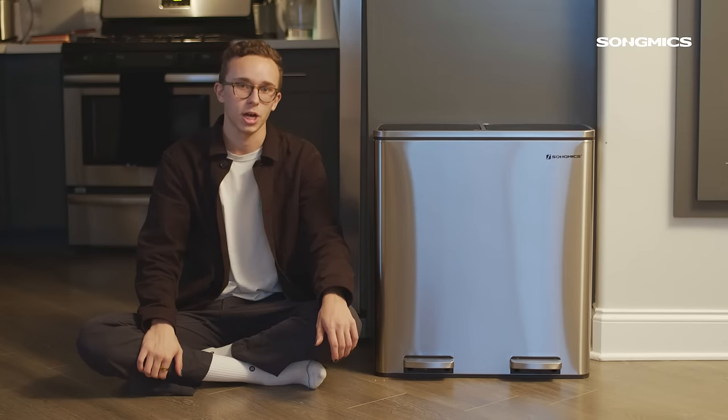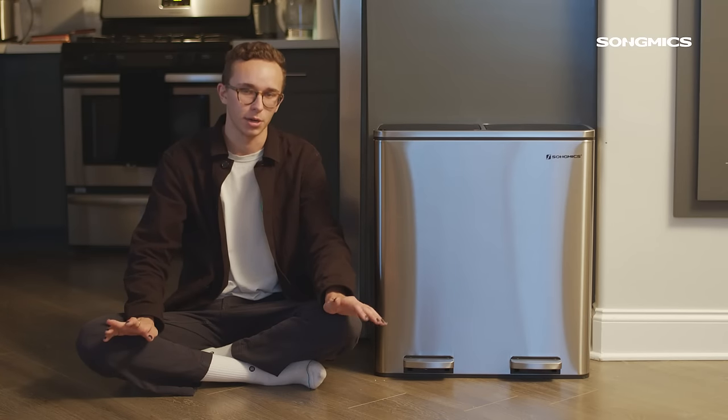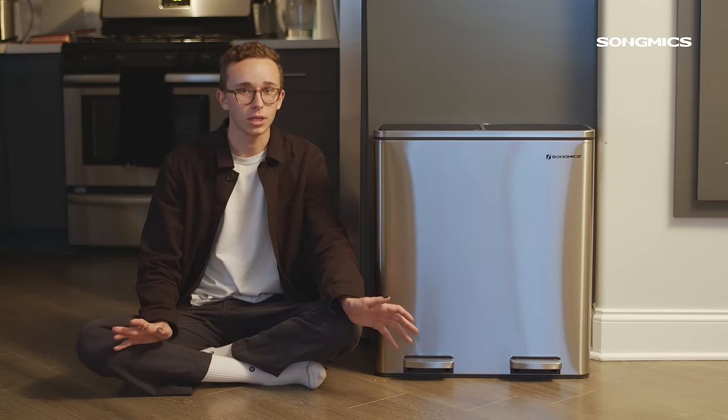It comes with a whole roll of trash bags when you buy it so you don't have to go to the store after you get it. You're ready to use it from the moment it gets to your house. The whole trash can is built really well sealed so you don't have to worry about any odors escaping your house as well as any spills.